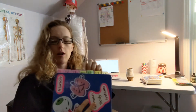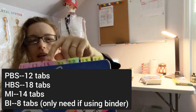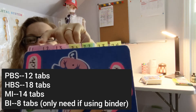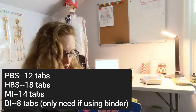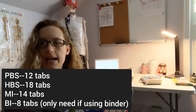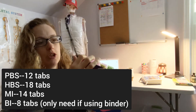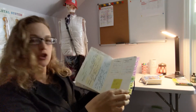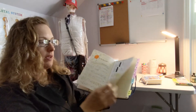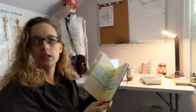The next thing I'd encourage you to get are tabs. I like to use Post-it brand tabs that are big enough to write the topic numbers on. If you are in BI and choosing to use folders, you don't need tabs — but everybody else will need tabs. Here's an example from HBS last year: we include a tab for every topic. In the past I've done interactive journaling in a dot journal and I love doing that, but this year what's going to work better is to have something printed out that everyone can use.